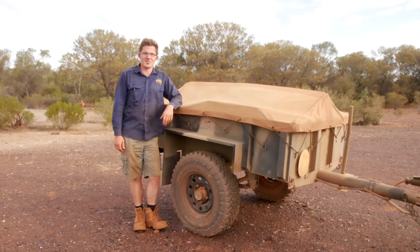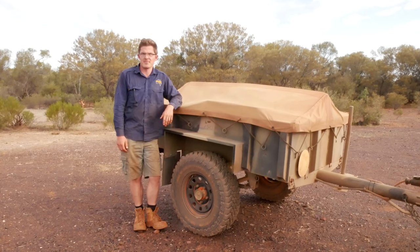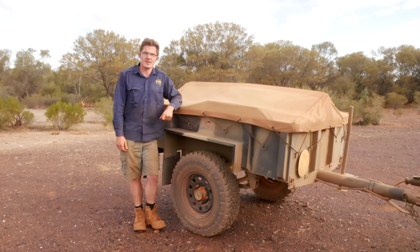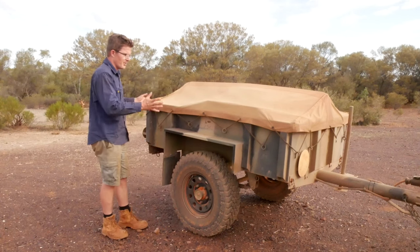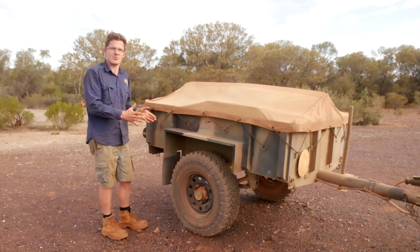G'day, Geoff Lewis here from Seriously Series and welcome to another trip preparation video. In this series of videos we talk about everything that you possibly could need for your next big adventure, keeping things simple but yet effective. Today what I'm going to talk about is what I take away when I'm just purely using a number five ex-Australian Army trailer.